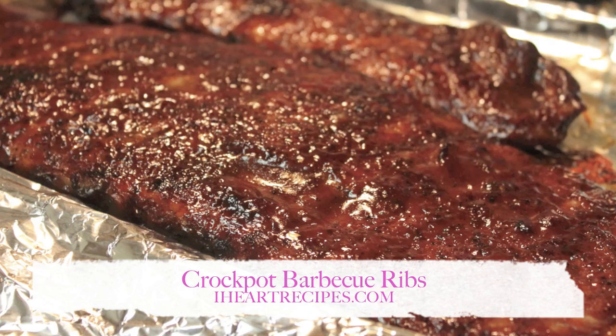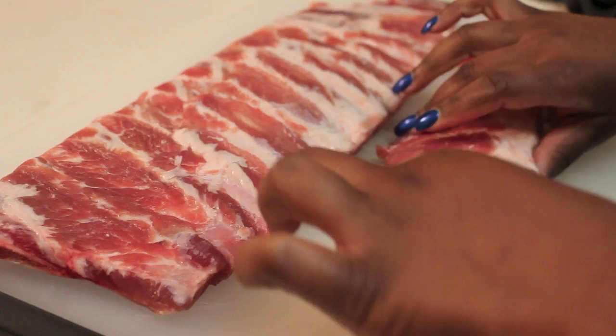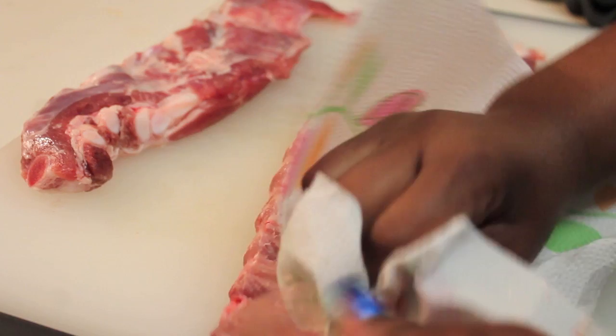Hey guys, it's Rosie and in this video we're making crock-pot barbecue ribs. This is the perfect recipe for those of you that do not have experience on the grill, don't want to grill, or live in an area where they won't let you grill. A lot of people in apartments can't grill, so for any other reason that you can't grill, this is going to be the recipe for you.